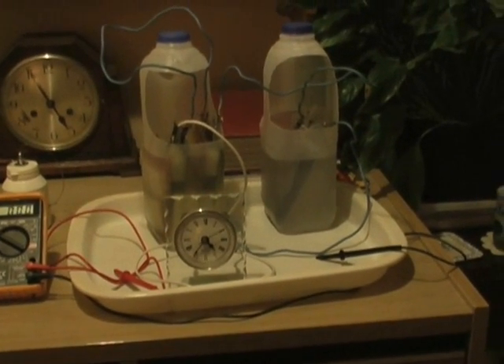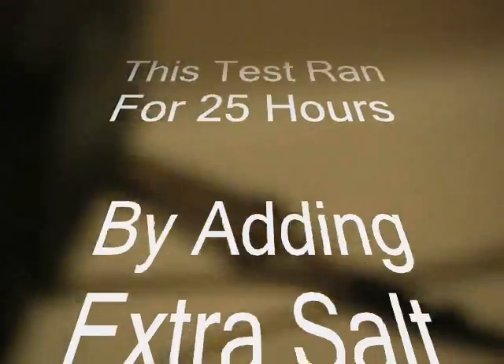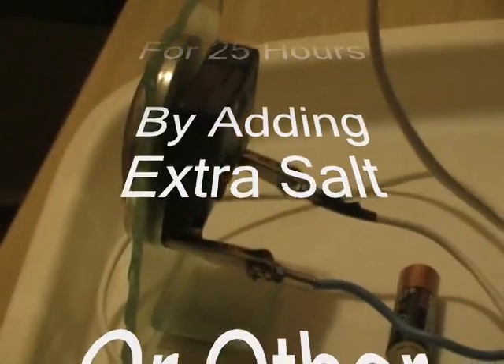There you go, tick tock. 1.5 double A — not in there, just the connectors.